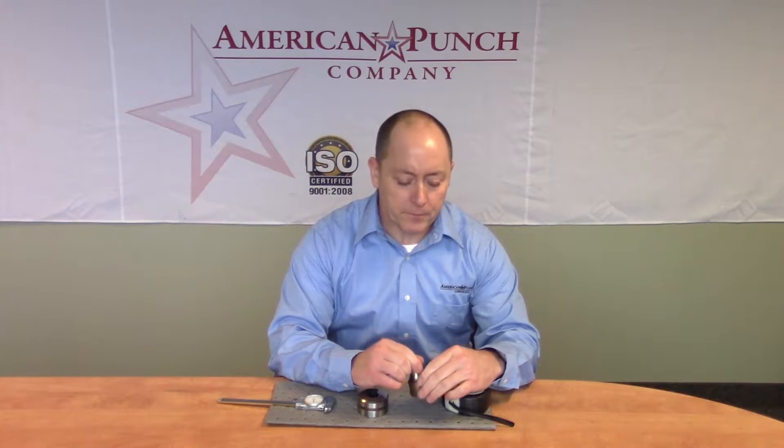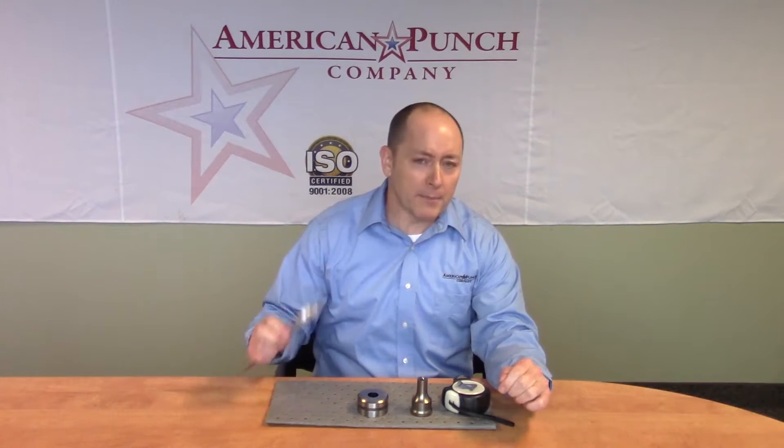If those numbers aren't available, we can identify it with just a couple of key dimensions, which I'll show you today. Calipers are usually best for that, but today I'll show you using a tape measure.